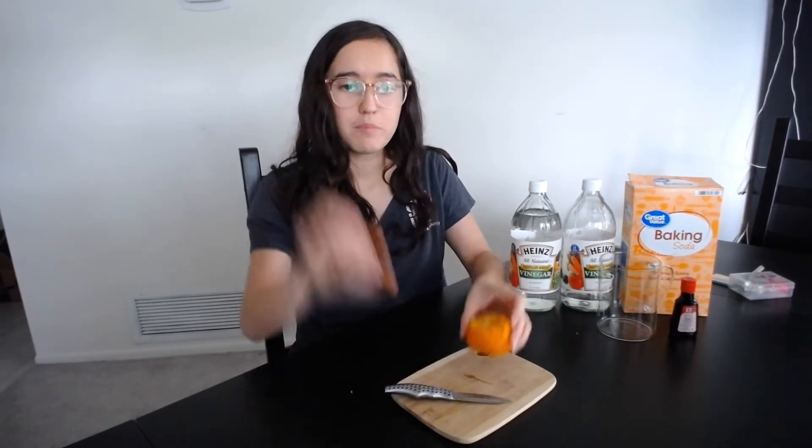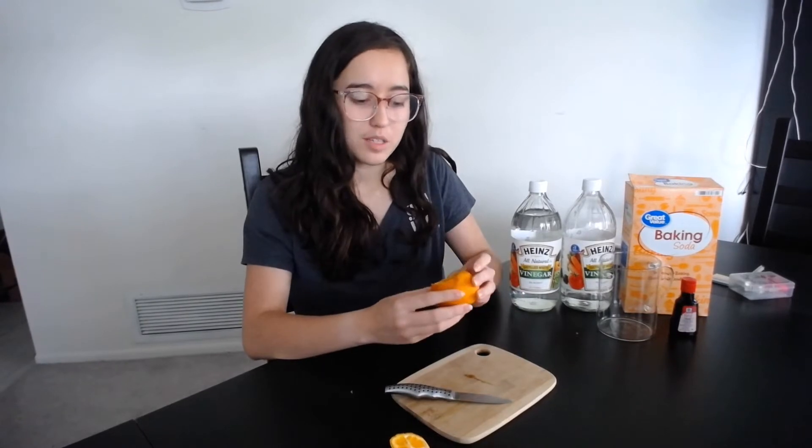So now we have the exposed inside of the orange and the top. In our experiment, the orange is going to act as a cup — this is what's going to hold the baking soda and vinegar in. And also it smells really good.